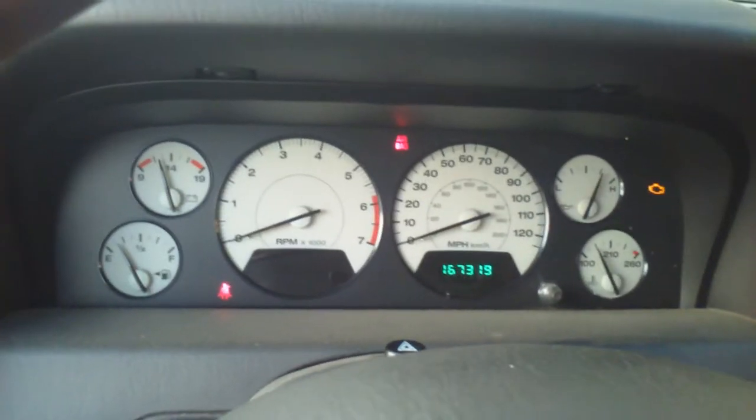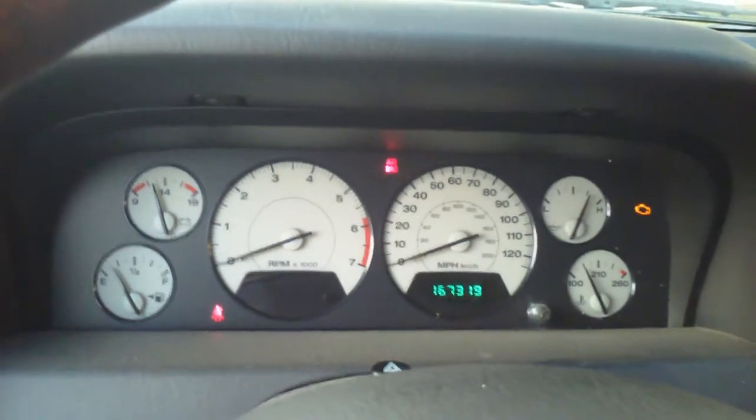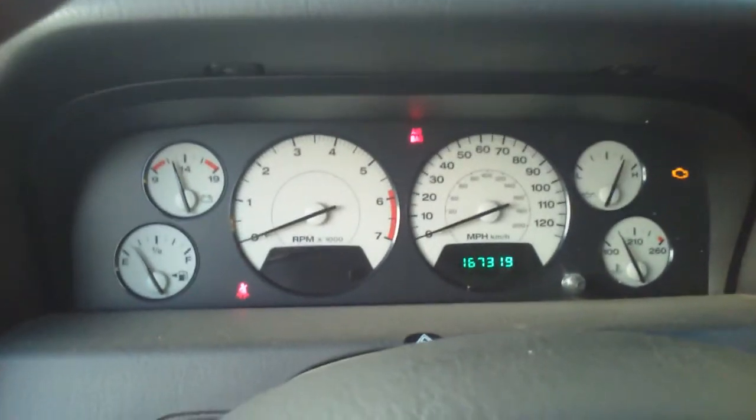Also, you might not have heard it, but the fuel pump primed normally. So everything seems to be working normally.